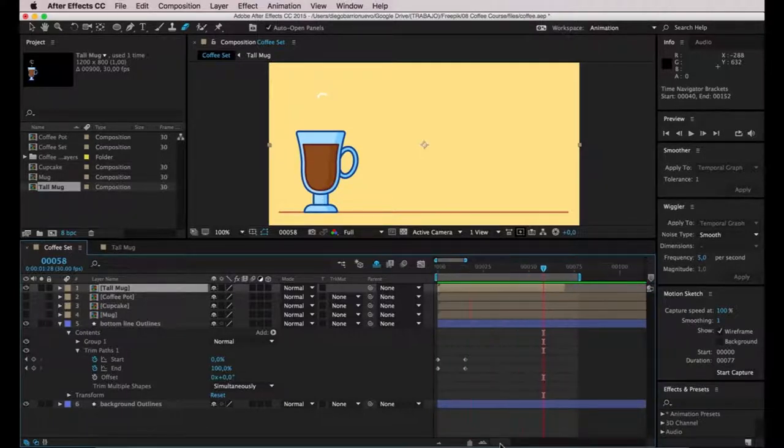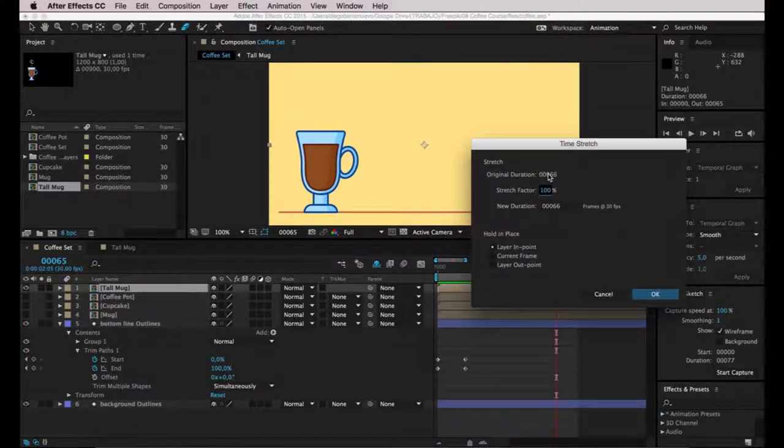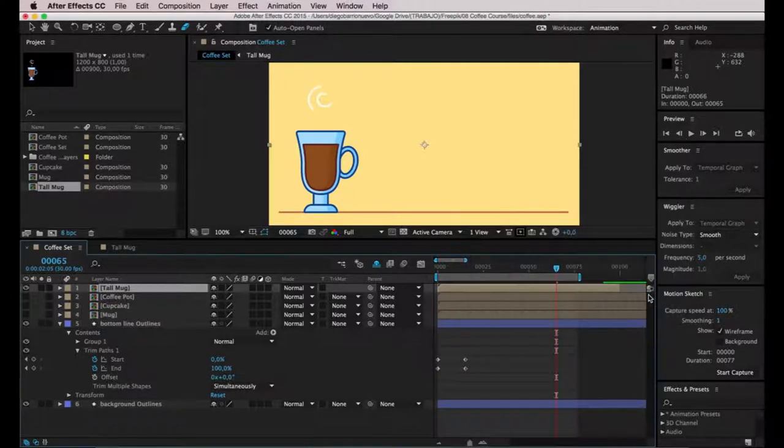Now that I've fine-tuned the duration for the tall mag layer, I'm going to select it, right-click, then go to Time > Time Stretch. This window prompt will appear and you have different options — you can either enter a new percentage or a new duration. I'm going to enter 100 frames. This will always be 30 frames per second, so the frame rate won't drop. Always be sure to keep your original frame rate. Now I'll click OK — the animation now lasts 100 frames.